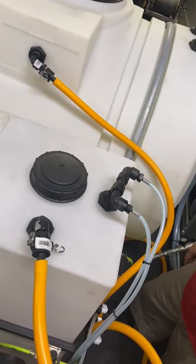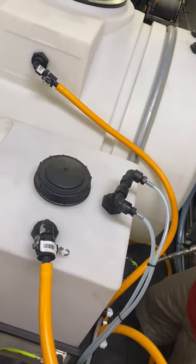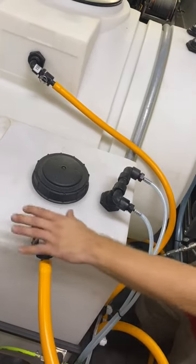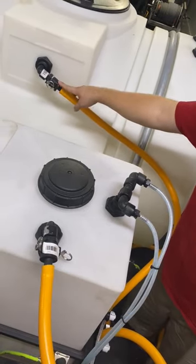All right, Justin here with Cigar City Softwash, going to give you a quick demo of how our flush kit works. It's a really simple process. This line here is coming off of our SH tank, and this line over here is coming off of our water tank.